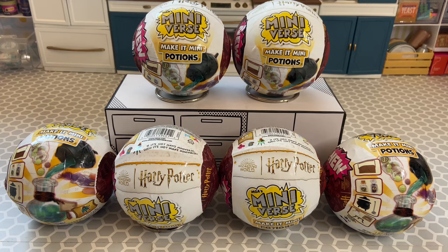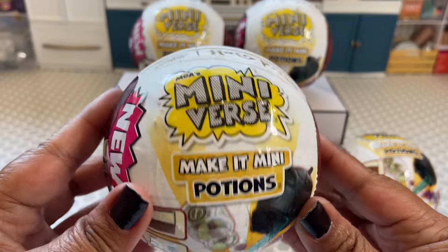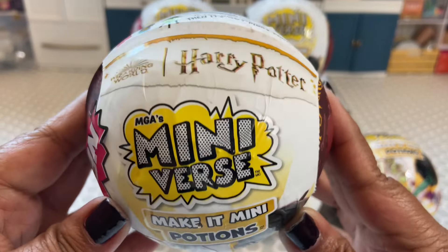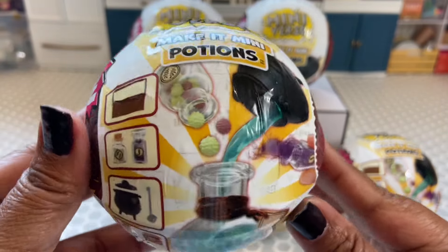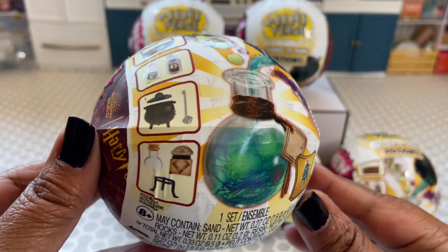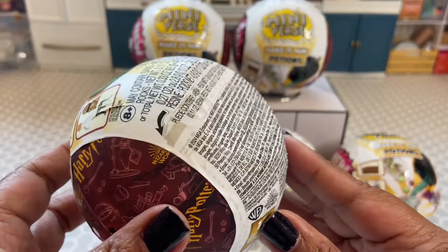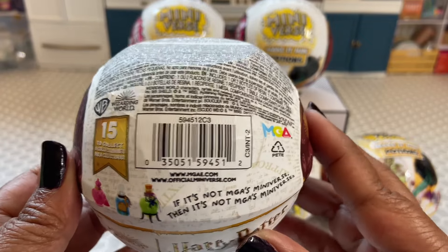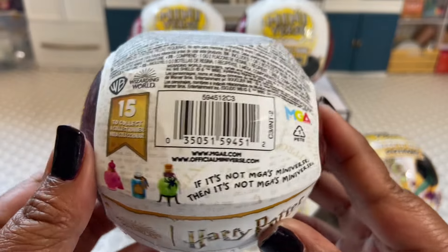Let's go ahead and open them to see what we got! Let's check out the capsule really quick — it says 'Wizarding World Harry Potter.' How exciting! I can't wait to use these potions as decor for Halloween. Here is the barcode if you need it, and it says right there: 15 to collect.